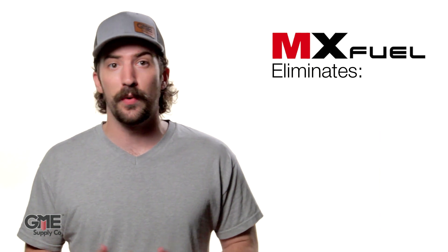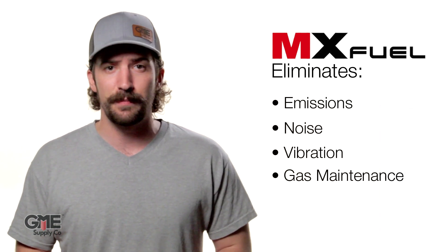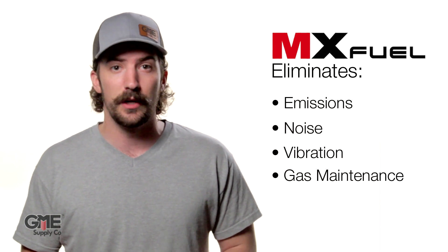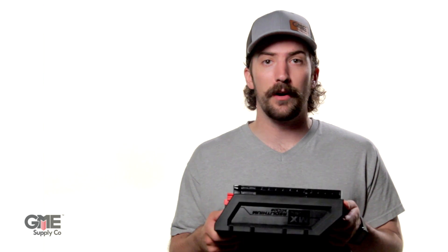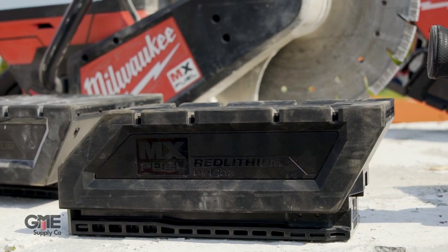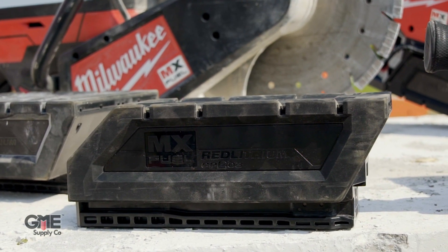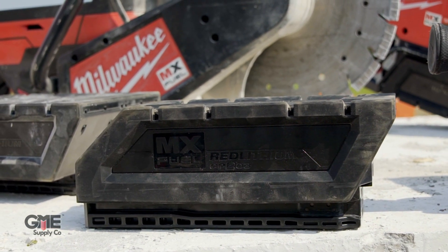These are innovations that are trade-focused. The new MX Fuel equipment eliminates hazards associated with emissions, noise, vibration, and frustrations of gas maintenance related to traditional heavy-duty equipment on the jobsite. The MX Fuel line uses the all-new MX Fuel batteries, which fit all MX Fuel equipment. These lithium-ion batteries are the expansion of the tried and tested M18 and M12 Red Lithium Fuel batteries that everyone is familiar with.